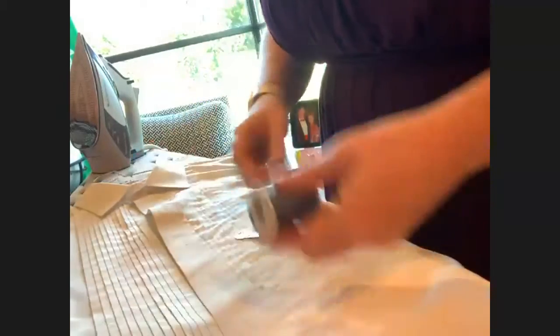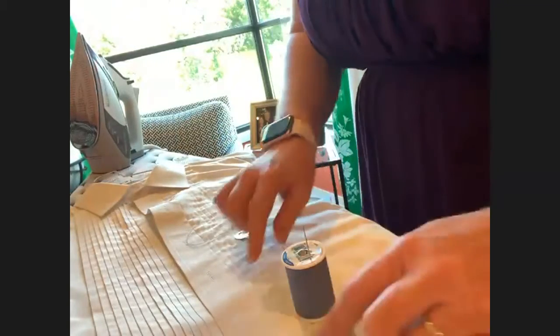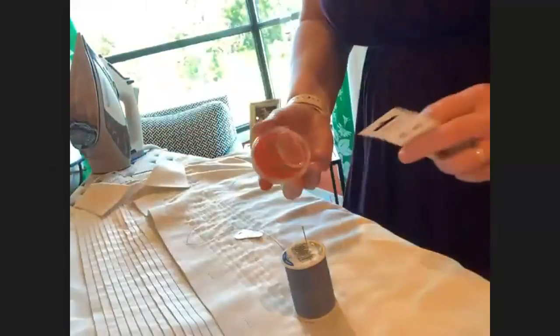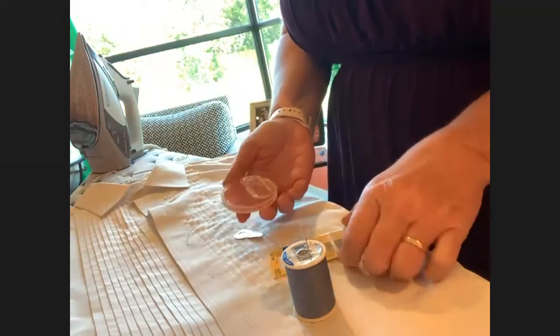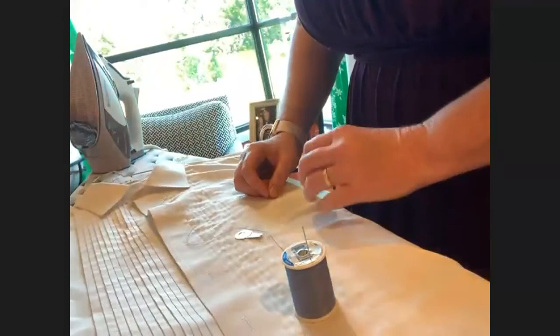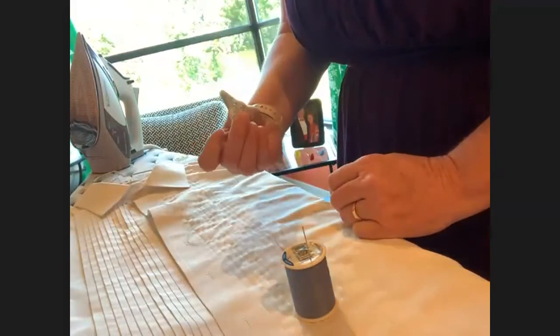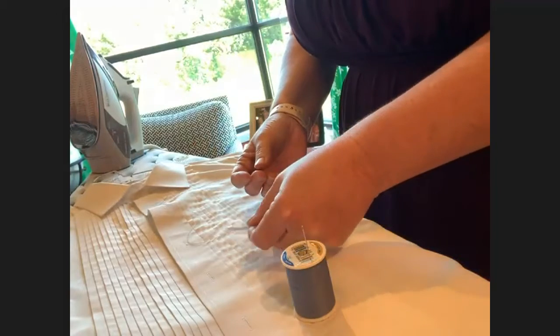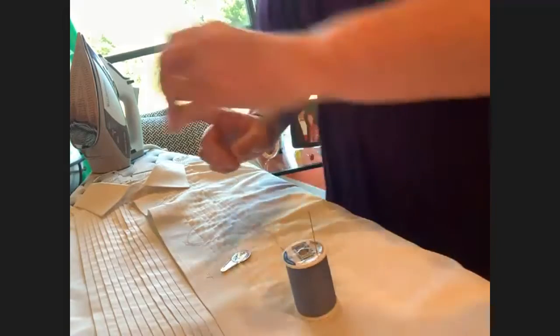I'm going to start super duper basic and go through that part really quickly, and if anybody needs me to back up I'm happy to. To sew we need thread and needles. I would suggest getting needles called sharps — those will go through shirt fabric. You can get them in round containers with different sizes, or in little packets of five. I'd also suggest pins, and a needle threader will make your life easier if you're having trouble threading needles.